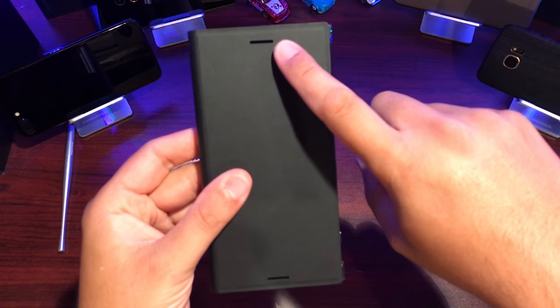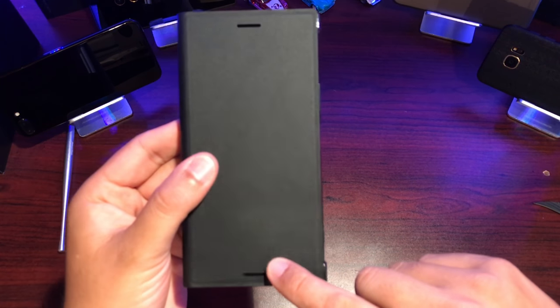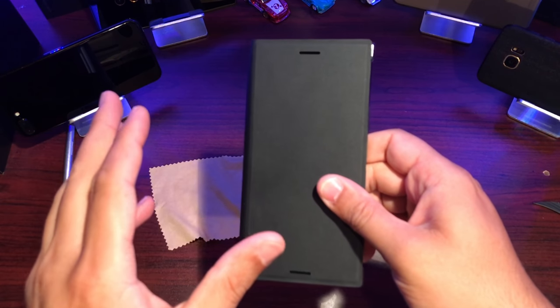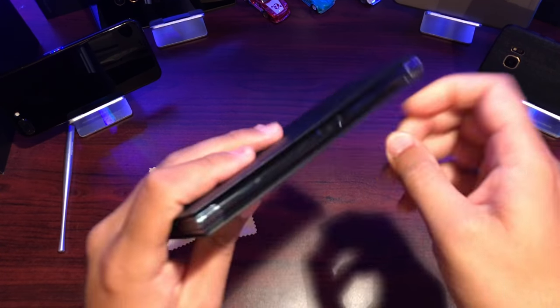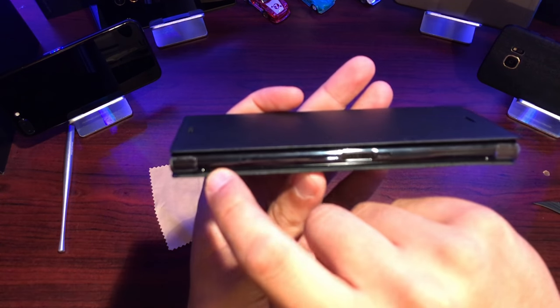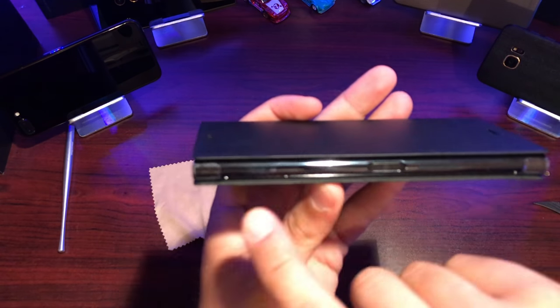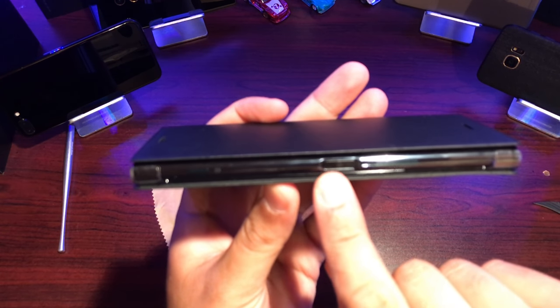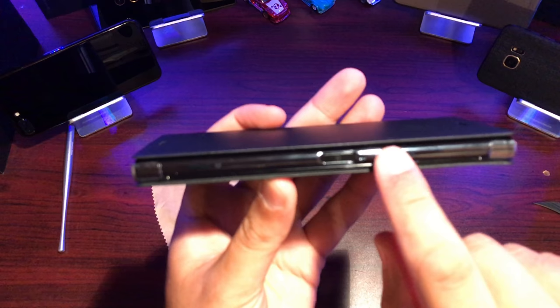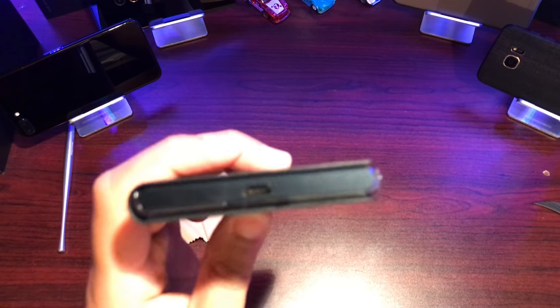Let's go over the case. We've got your earpiece and speaker opening at the top, and your speaker opening at the bottom, so you can take calls without having to open the case — which is great. On the side there's a cutout that's completely cut around the plastic frame, so the edges are protected. You've got your sensor, power button, and volume rocker exposed, along with your camera button.